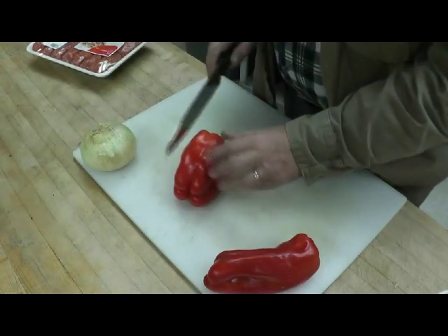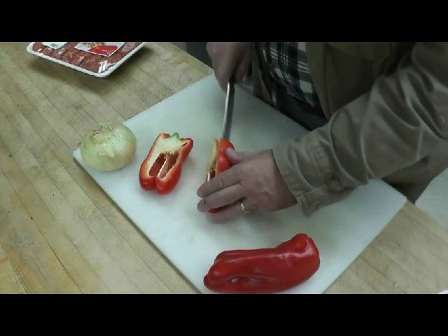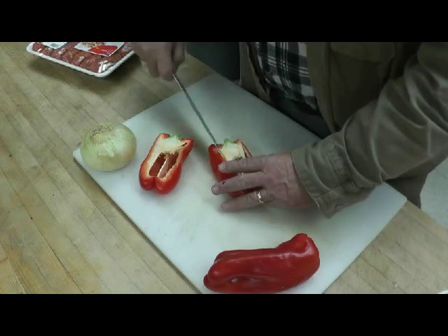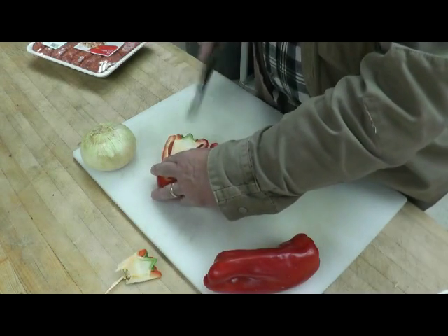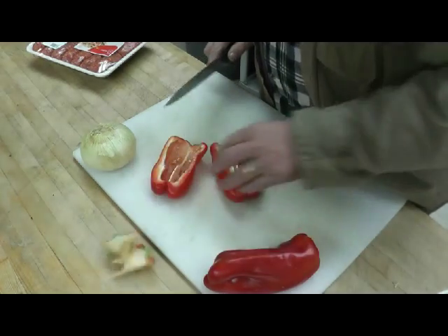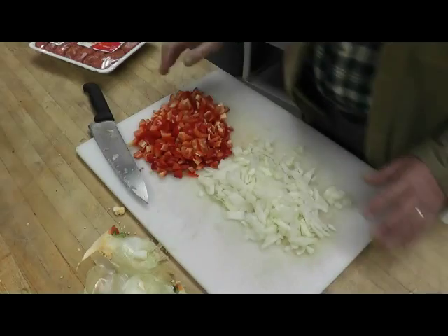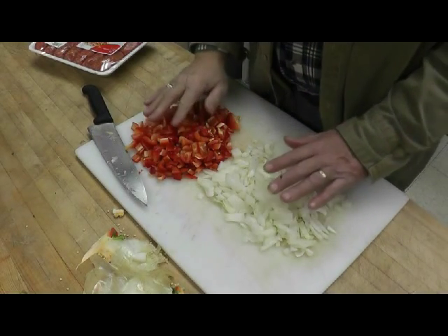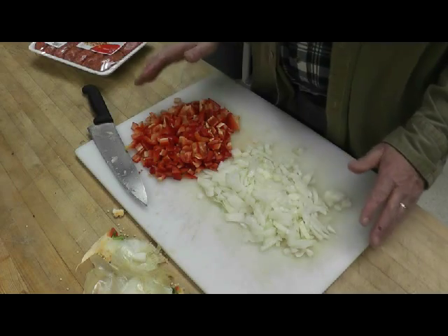For our frittata we're going to do some peppers and onions, so we're just going to get these chopped up. I'm not going to bore you with watching me chop, so hang in there and we'll be back soon. There you see our peppers and onions all chopped up and ready to go, so we just put those on the side for now.